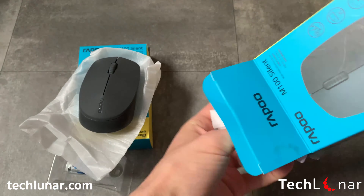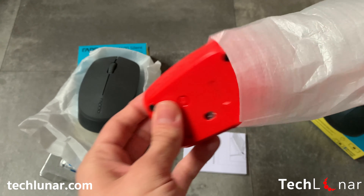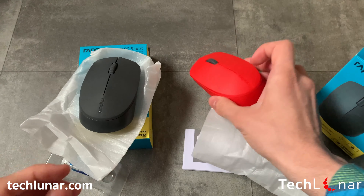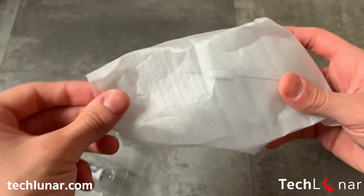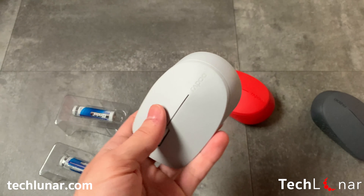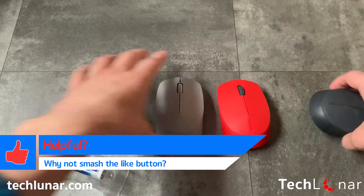Moving to the red mouse. One small difference you may notice on the red mouse is that its scroll wheel is actually black and not red. And accidentally, the battery was left inside the mouse. Finally, moving to the last mouse, the white one. This is more like a light gray rather than white and as you can see, the scroll wheel is gray as well.